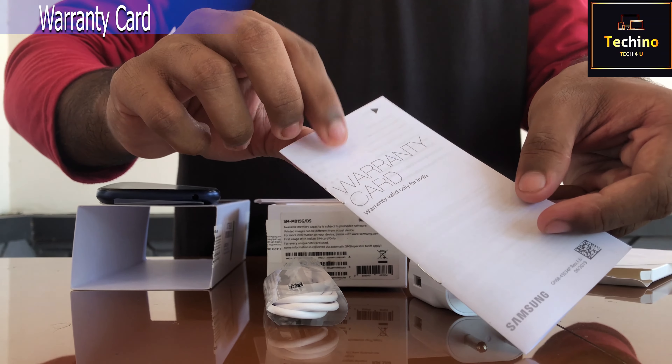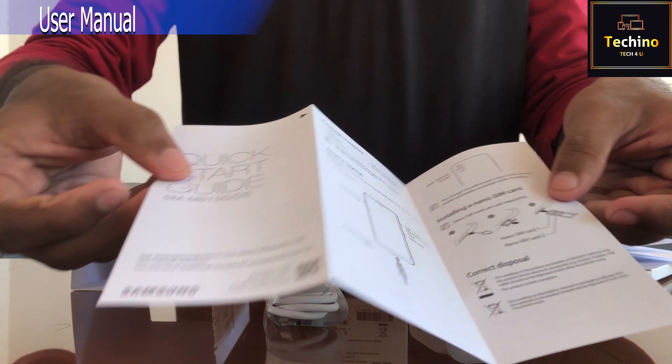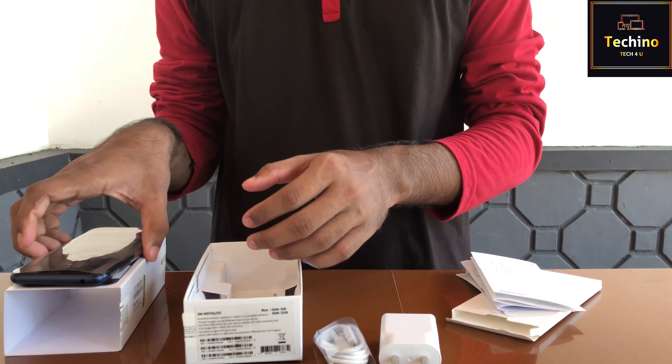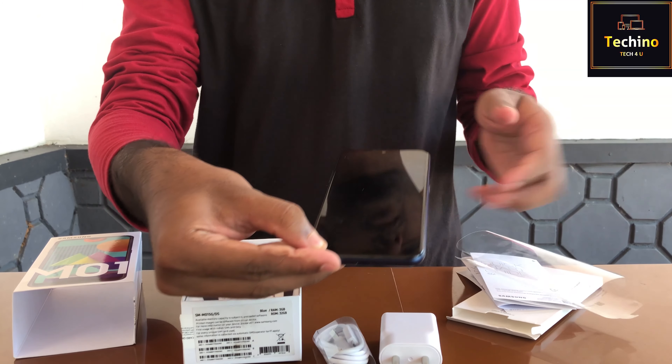Next, we have a warranty card. Next, an instruction manual. Next, we have the new features overview. This is the blue color Samsung Galaxy M01.